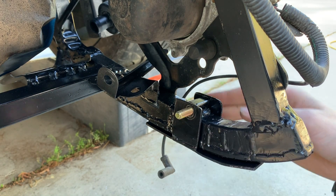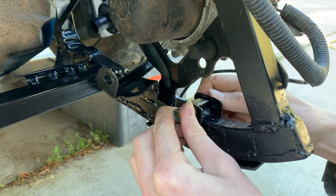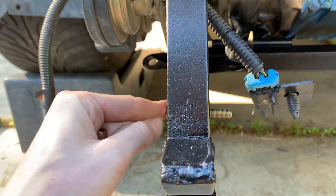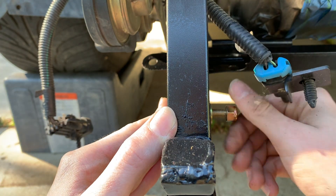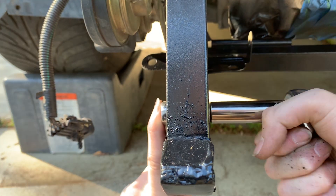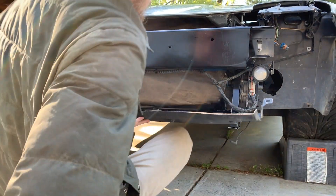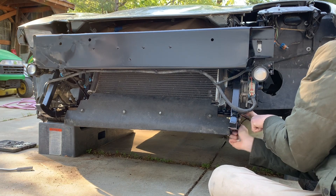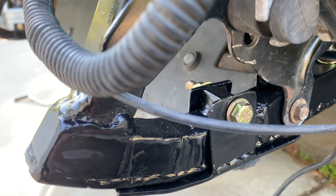Bolt, washer, nut. Bolt, washer — no, get out of here. Okay, I got my nuts. This part... got the air dam mounted up, got my little radiator support skis mounted up. Looking good.